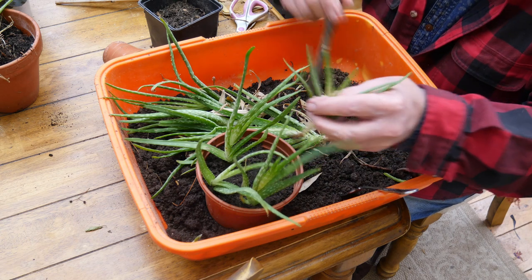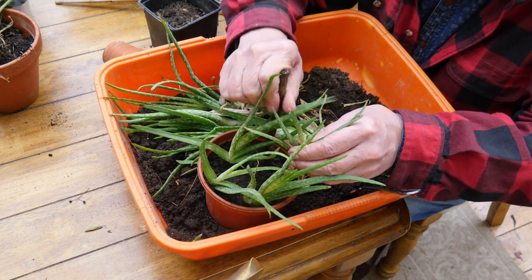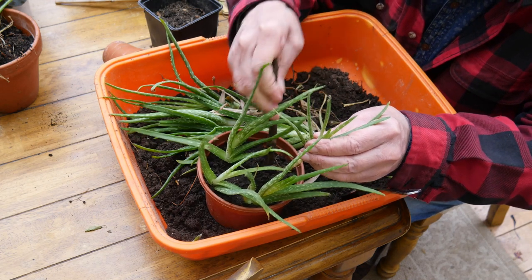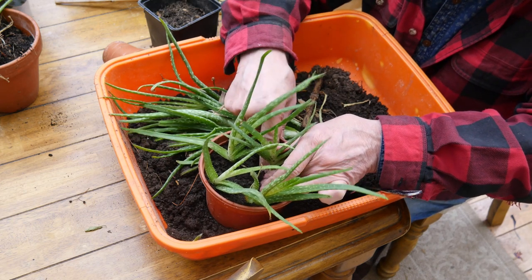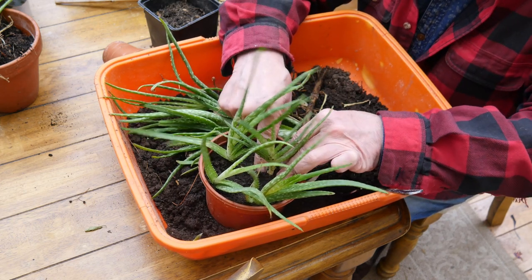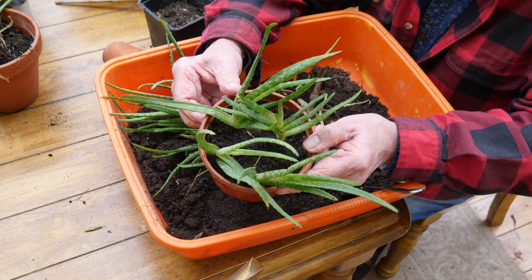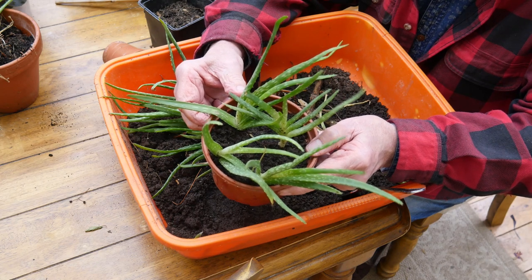You might ask why I've got so many of these aloe vera plants — well, the truth is I sell these on eBay and people love them. Medicinal aloe vera plants — don't they look good? So there you have it: how to repot aloe vera medicinal plants. Very easy.